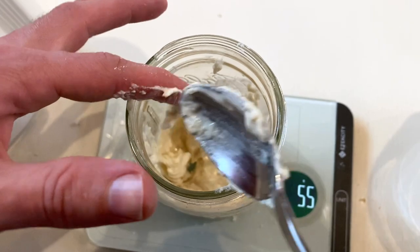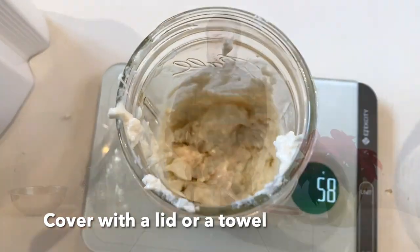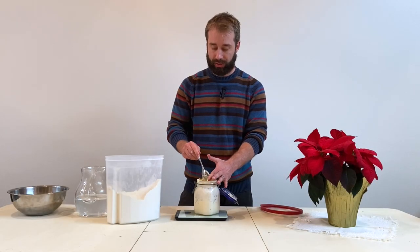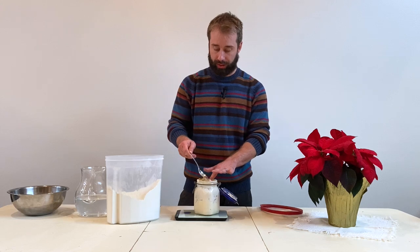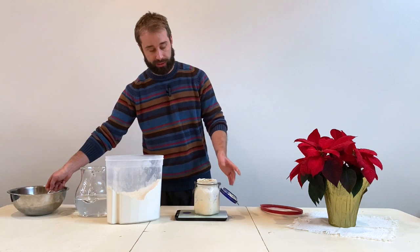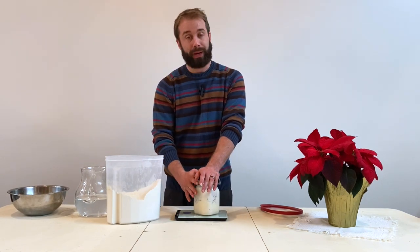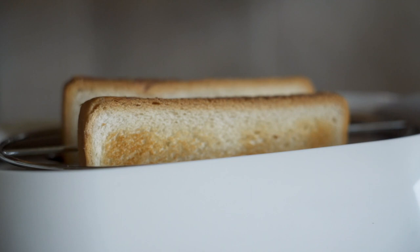We've hydrated our sourdough starter with equal parts flour and water, and that is all we have to do for this part of the journey. We're going to let this sit out about eight to twelve hours — I like to let it sit out overnight. Bread nowadays is not fermented and not nearly as healthy.